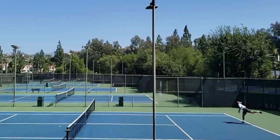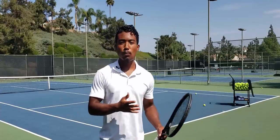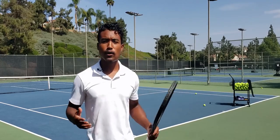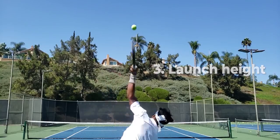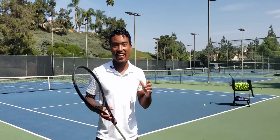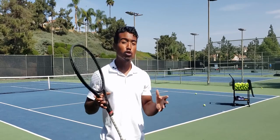How high and how far into the court you're making contact with the ball is a big factor that will ultimately determine both your power and your consistency. Making contact higher decreases your margins of error, allowing you to hit harder with more consistency. The exact height depends on how tall you are, how long your arms are, and how high off the ground you're launching. Before you start jumping and reaching up as high as you can, focus on the key hitting arm positions first — there's a more important element most players miss.